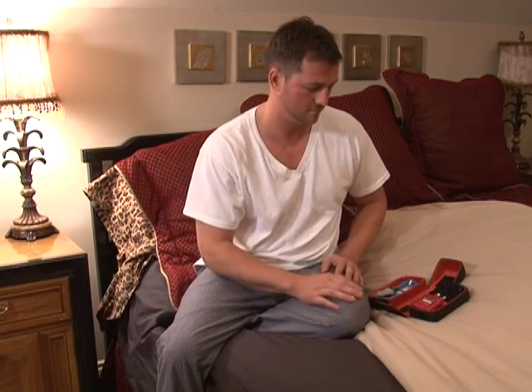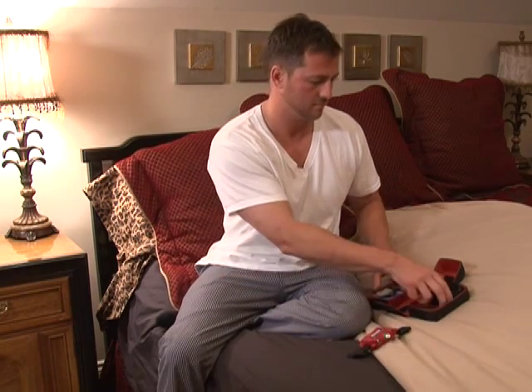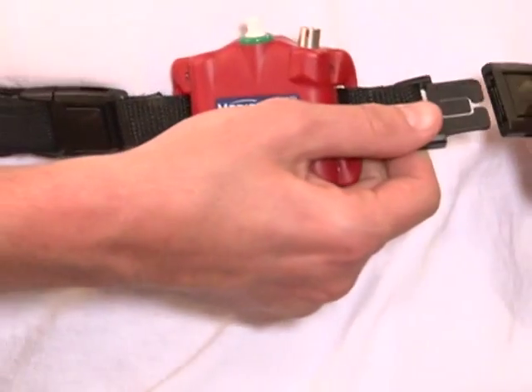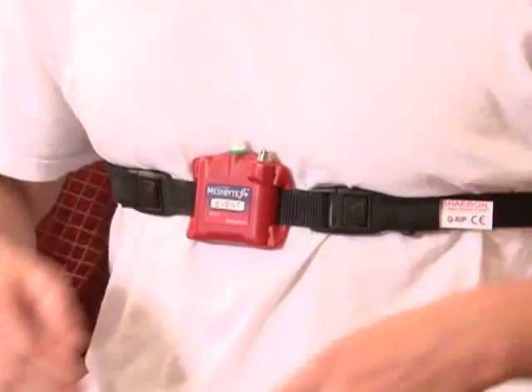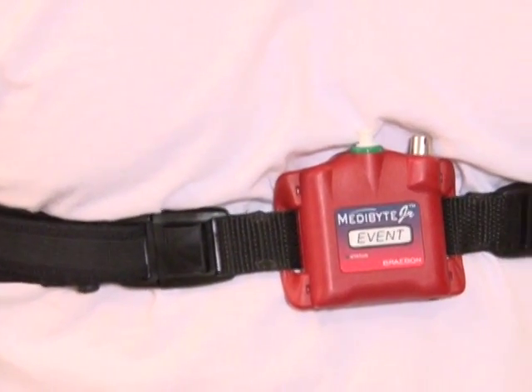First, open the case and remove the adjustable effort belt and Metabyte unit from the case. Connect one side of the effort belt to the unit and wrap the belt around your back and connect it to the other side of the unit, keeping it chest-high with the unit centered on your chest right below your breast.